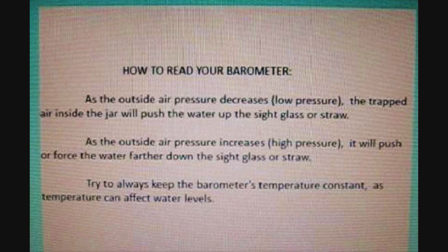Low pressure systems are generally stormy and cloudy outside, while high pressure means clear days. So when you see the water shooting up the sight glass, you know there's a storm brewing. And when it goes down below into the jar, it's calm and clear weather.